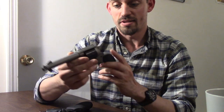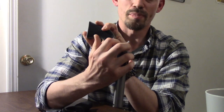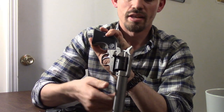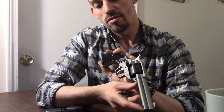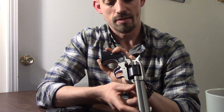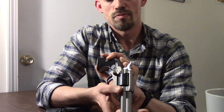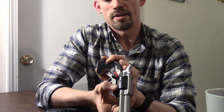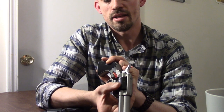The unloading and loading technique for a single action is facilitated by the loading gate — right here. By pulling that open, I can use the ejection rod, which is located usually somewhere near the muzzle on a single action, and push that round out. But I have to rotate between each cylinder to fully unload the gun, so obviously that takes a little more time.